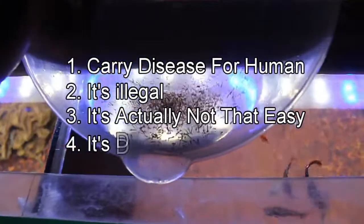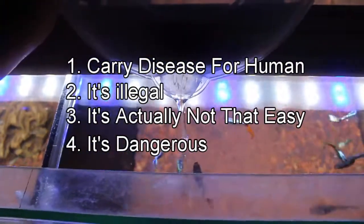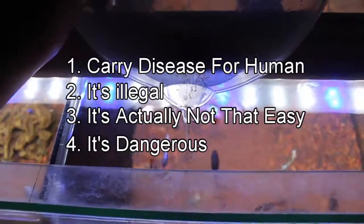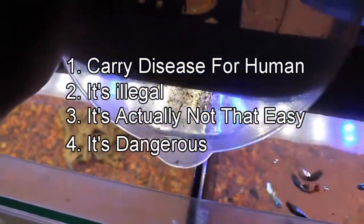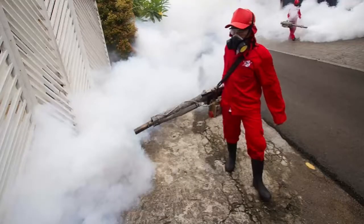Number four: it's dangerous. Of course it is — you can get into jail because of it, and you can cause a local pandemic. It happened in my village too; we already got fogged twice because of a dengue problem. Yeah, I got sick too.